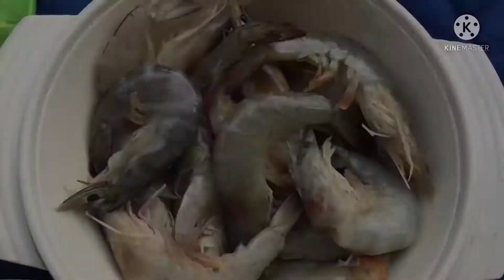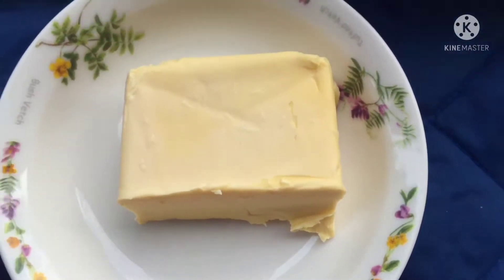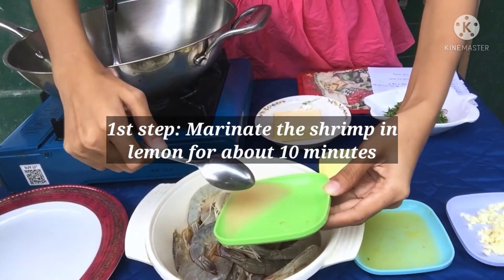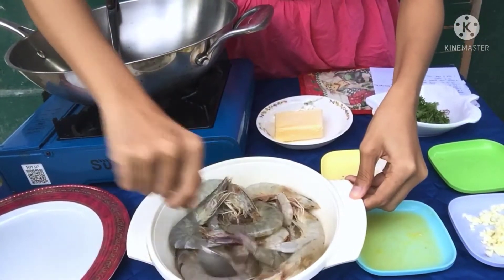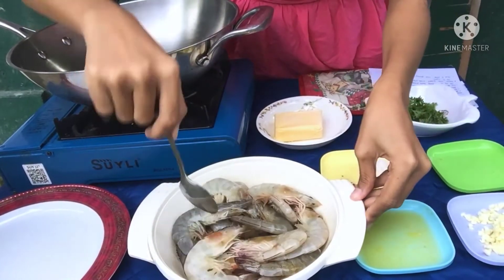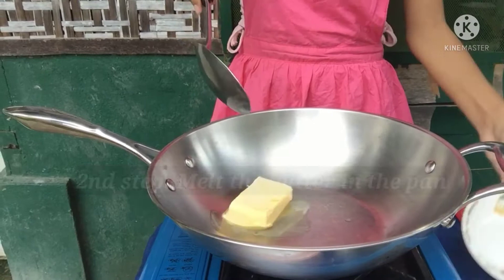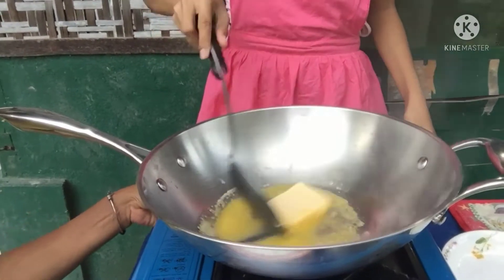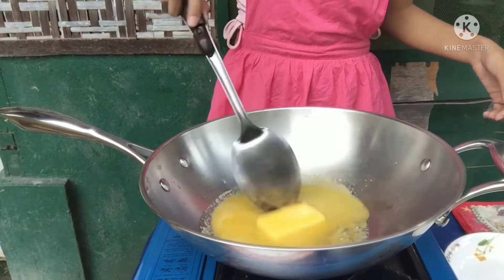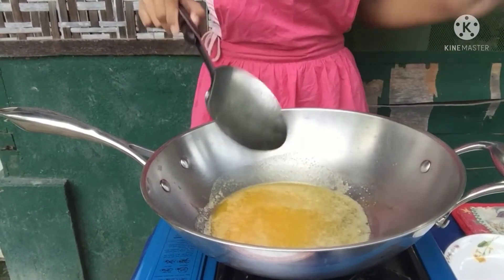So let's start cooking! First step is marinate the shrimp in lemon for about 10 minutes. Melt the butter in a pot. Next is put the garlic.